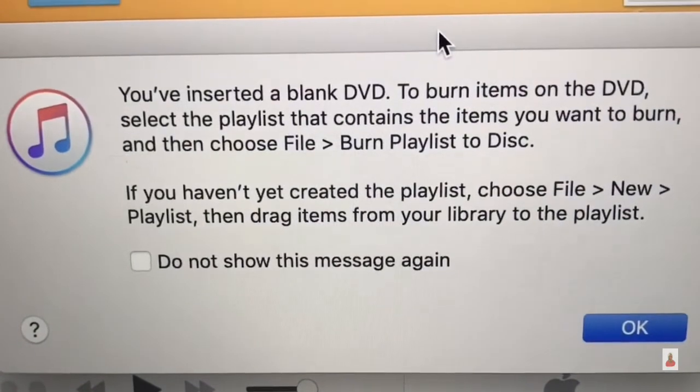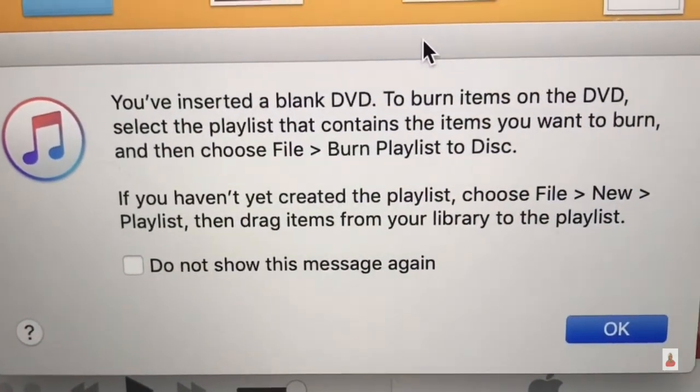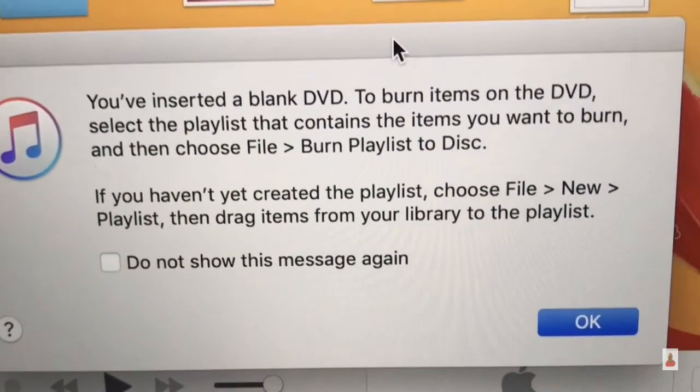To burn items on the DVD, select the playlist that contains the items you want to burn and choose File > Burn Playlist to Disk. If you haven't created this playlist yet, choose File > New Playlist.